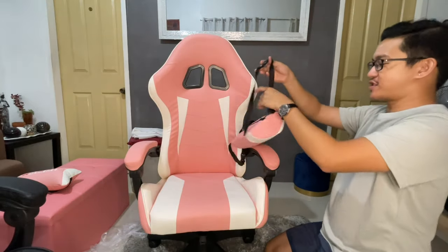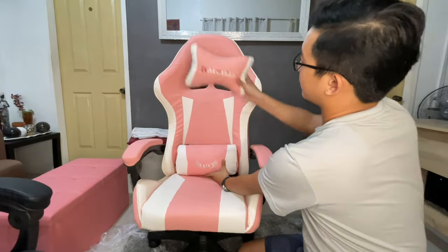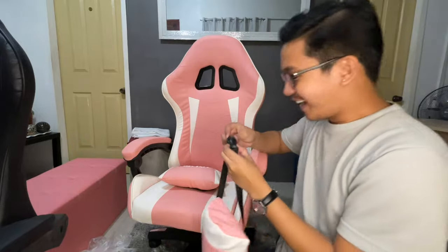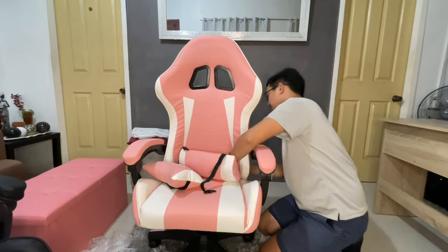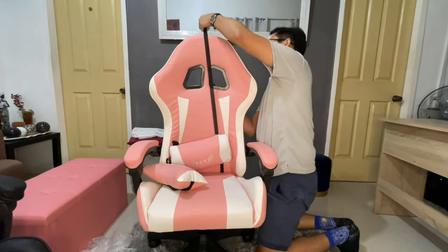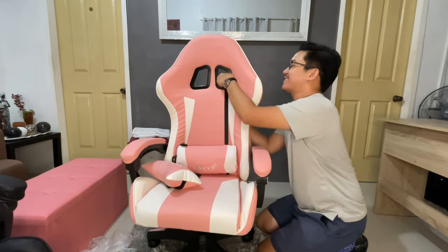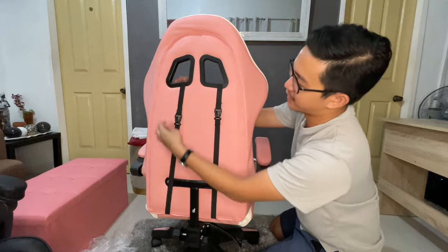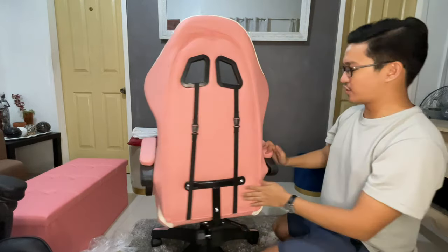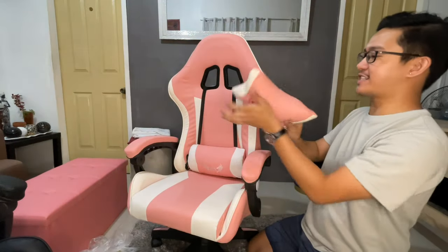All we need to do is insert the lumbar cushion — it goes right here — and the headrest goes on this side. It's already raining and you can hear the droplets. All you need to do is unlock both sides and then stretch it. It should look like suspenders. Just adjust it so it looks better. And then the last piece — the headrest.